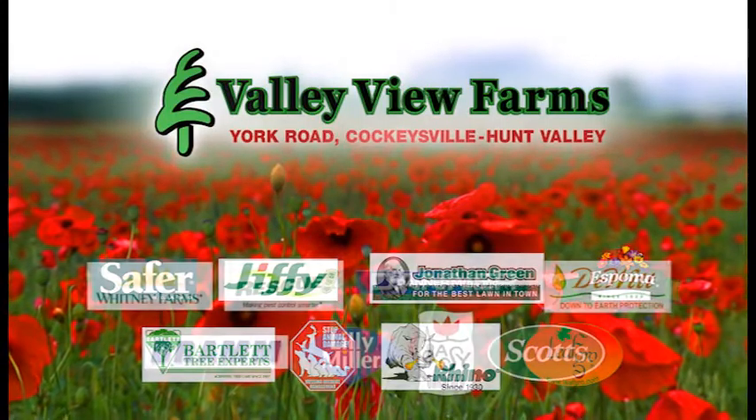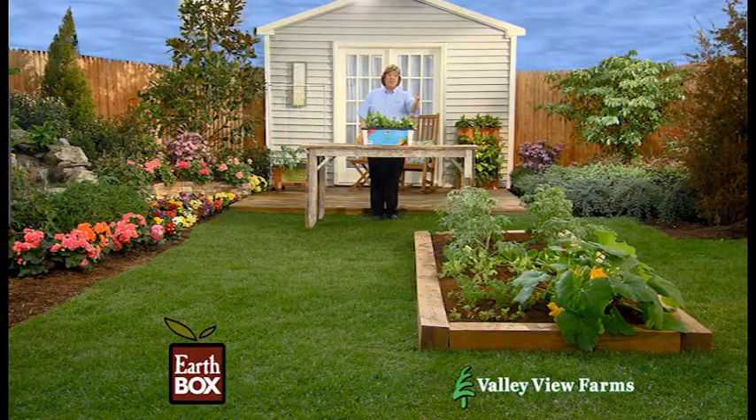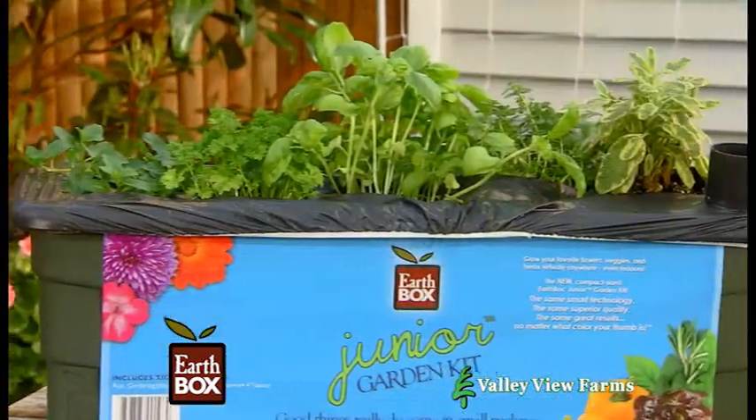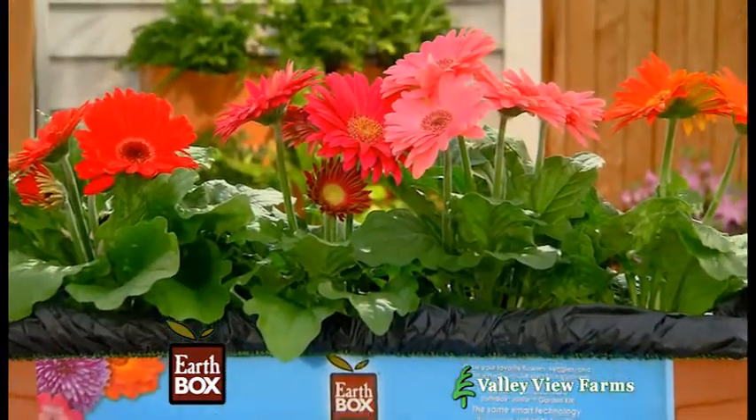Here's a practical gardening tip from Carrie Engel of Valley View Farms. If you don't have room for a traditional garden, use the EarthBox kit or the new EarthBox Junior. EarthBox Junior is the perfect size for growing an herb or salad greens garden and is ideal for a pretty window box with flowers.